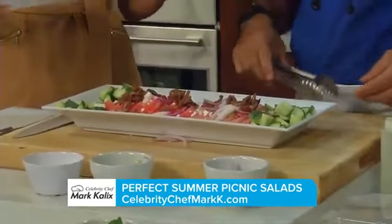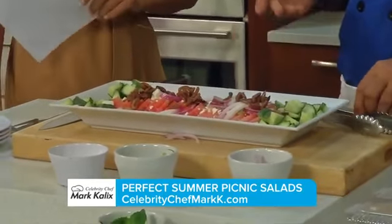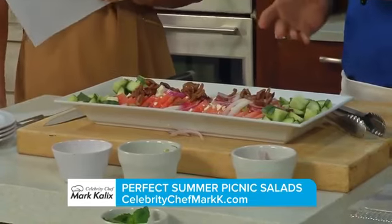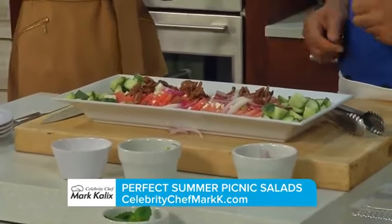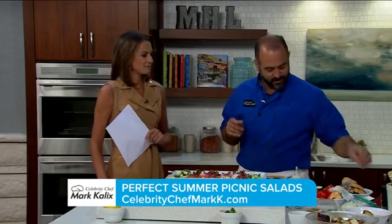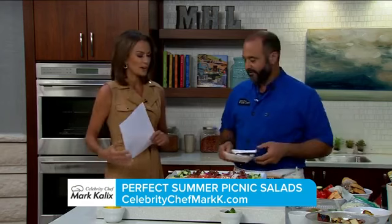Any pro tip for pairing with an entrée? You can do anything with a salad. I'll be grilling some proteins, bringing them already grilled and sliced, everything packaged up. And don't forget your plates, silverware, and a trash bowl. Chef Mark Kalix is the celebrity chef for Appliance Factory Fine Lines — if you'd like to book Chef Mark for an in-home cooking class or dinner party, you can find more information on his website.